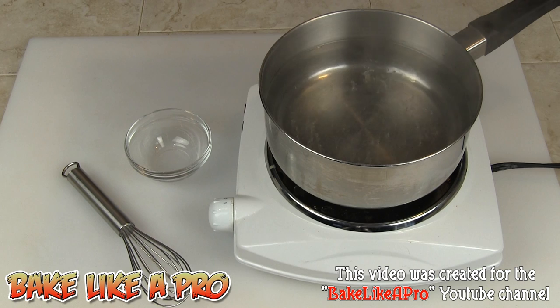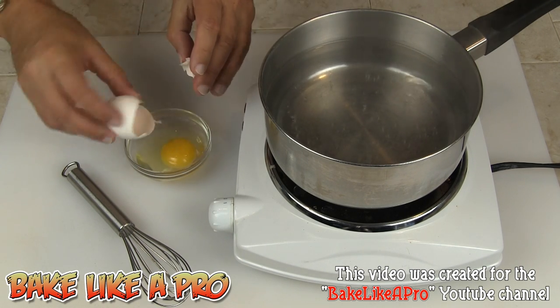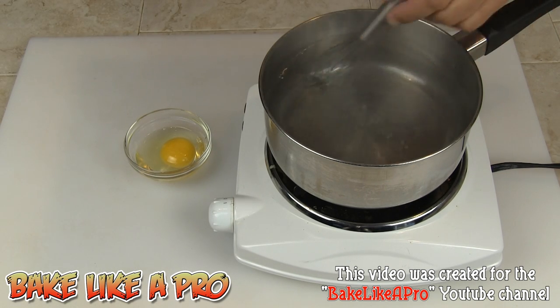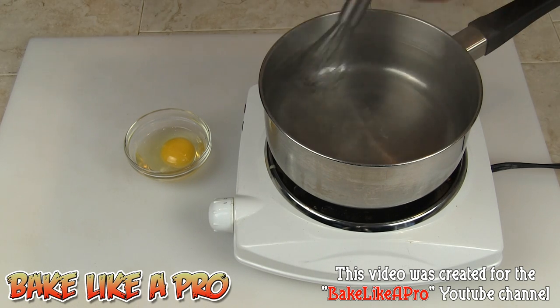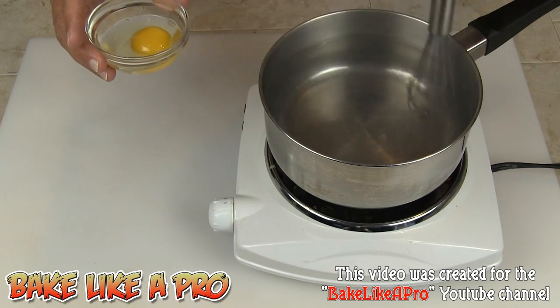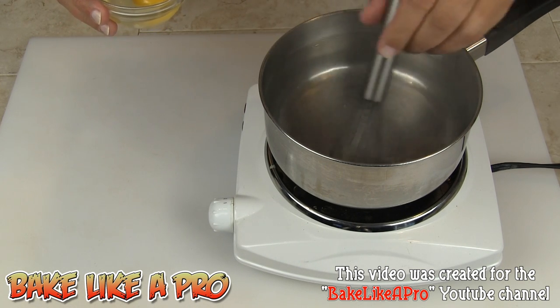I'm going to grab my egg and crack it into a bowl. Then I'm going to grab my whisk and start whisking the water around. I want this water to really start moving, and when I drop my egg in I want to drop it so that it's going the same way as the water.